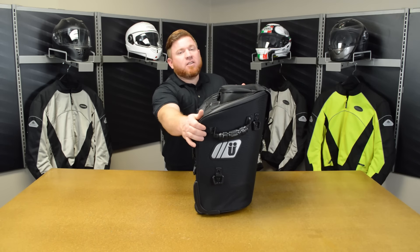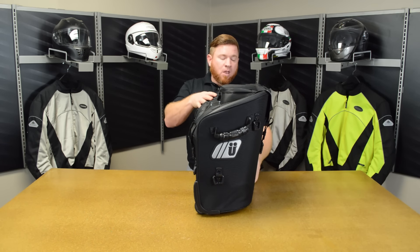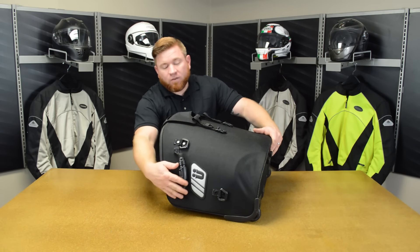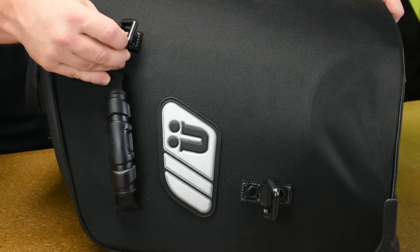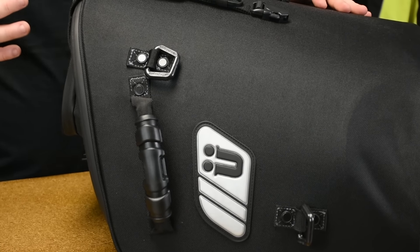It's got thermoformed panels on the inside all the way around this thing. That foam gives it the support it needs, but it's also still very, very lightweight. On the outside of this thing, you're going to find D-rings all over the place. These are there to help you strap this bag into place to keep everything nice and secure while you're out on your ride.